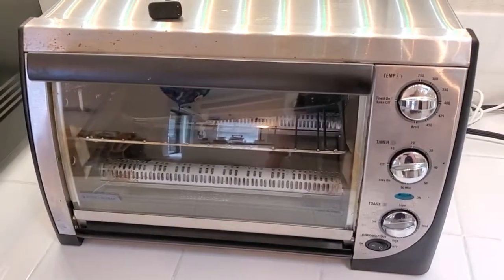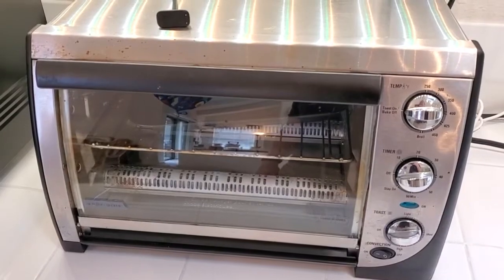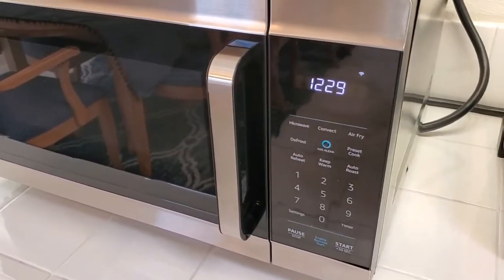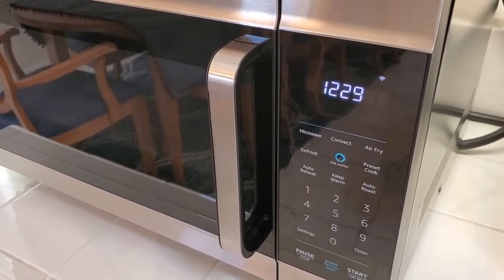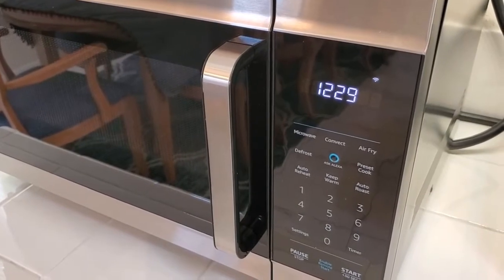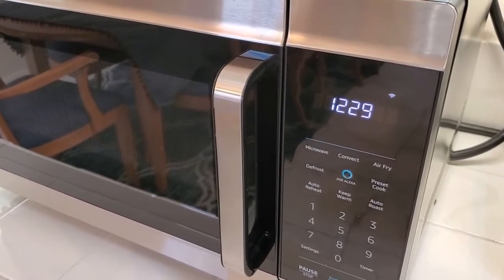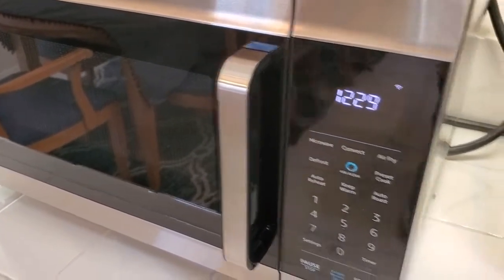The biggest thing I think that these are useful for is reheating food where you want it to stay crisp. If you've got a microwave, which most people do, that's great for heating up soups and things that have more of a liquid component. But if you're going to heat up a bagel that was a day old or heat up pizza, if you try to put that in the microwave, it becomes sort of mushy and loses the crispness.